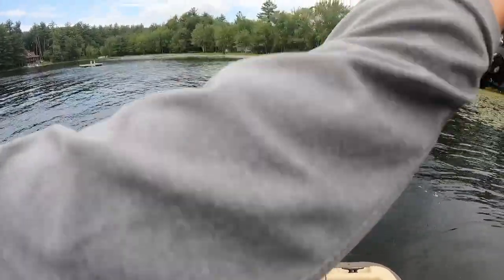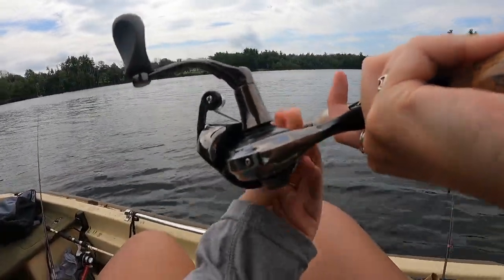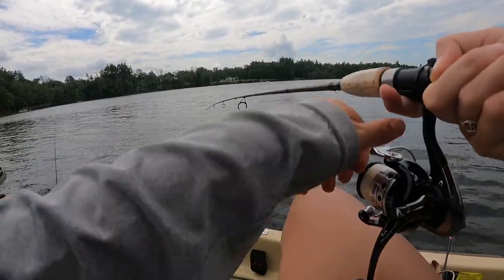And I'm on! And it's gone — but it was a tiny little smallmouth. So you guys see it works. That's cool.